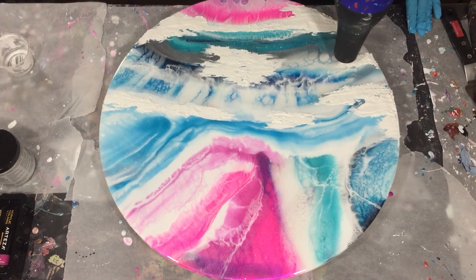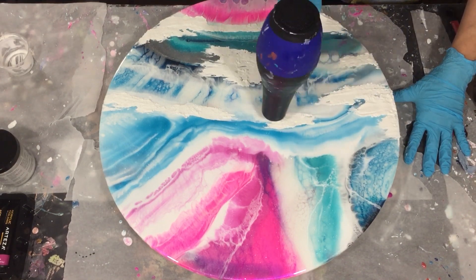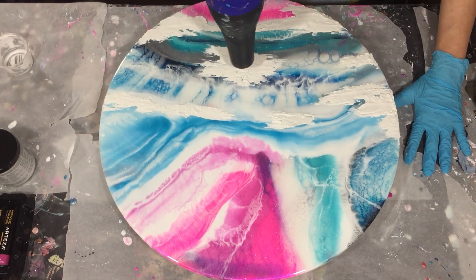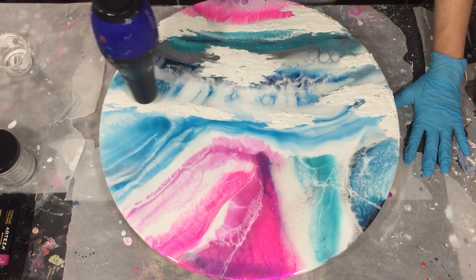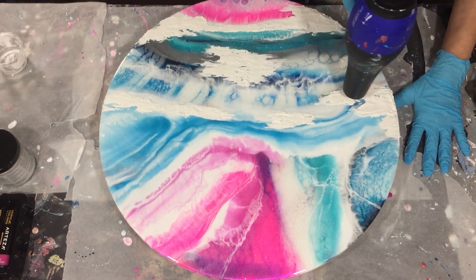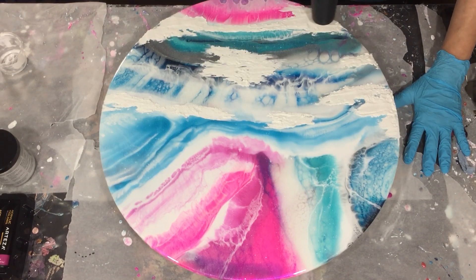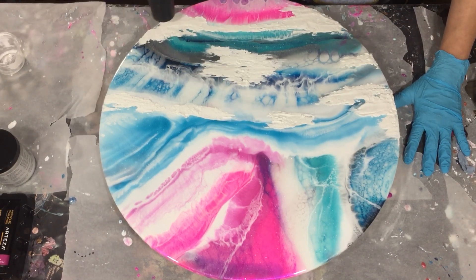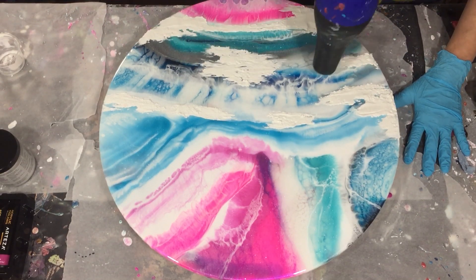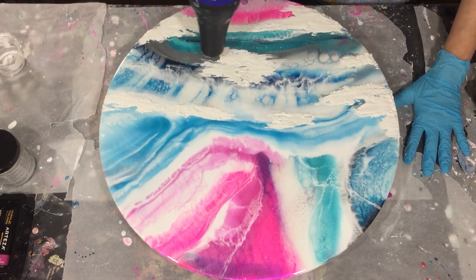By using the hairdryer on your texture paste, you can create some nice cracks. You can also buy crackle paste, but that's very expensive, and I like the cracks I can create with this method much more than crackle paste because this looks much more natural. You need to keep the hairdryer on it until it's dry, because then it will crack. I have it on a low speed and very close to the paste. In the close-up you can see the cracks much better, so if you're curious you can wait until the end of the video.